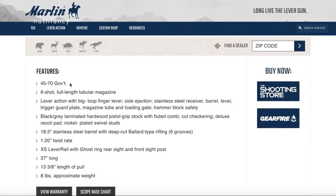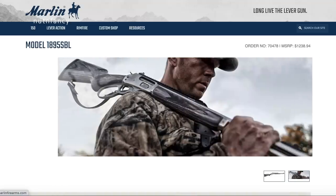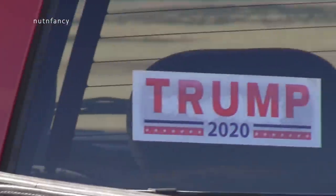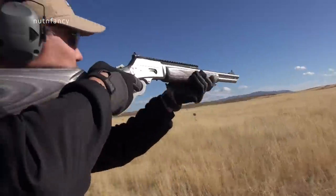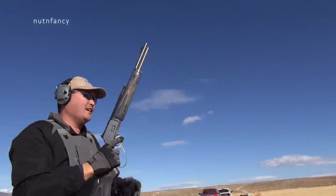The 1895 SBL, catalog number 70478, is stainless steel with a laminated stock in .45-70 — same look, different caliber, two rounds less: 6-shot versus this 8-shot. This review is on the 1894 series, which comes in .44 Special, .44 Mag, .38 Special, and .357 Mag. And sitting at the top of our display is — what is this beautiful piece of gun workmanship?